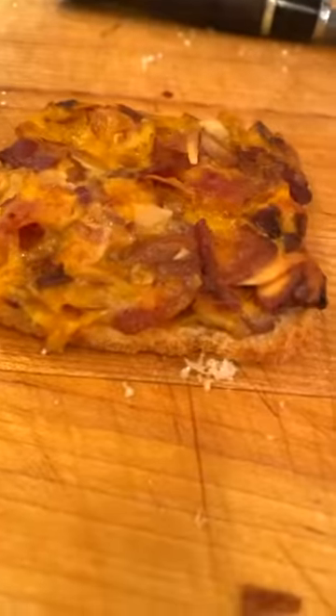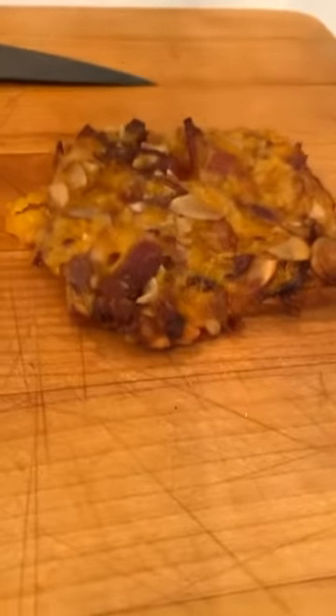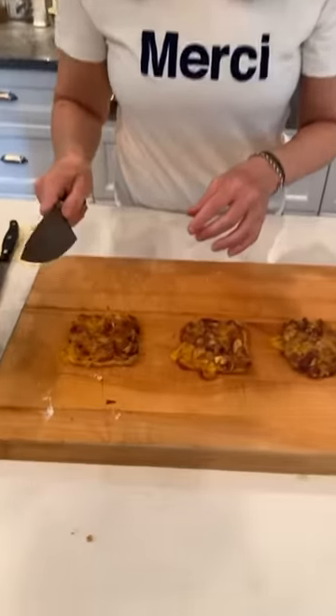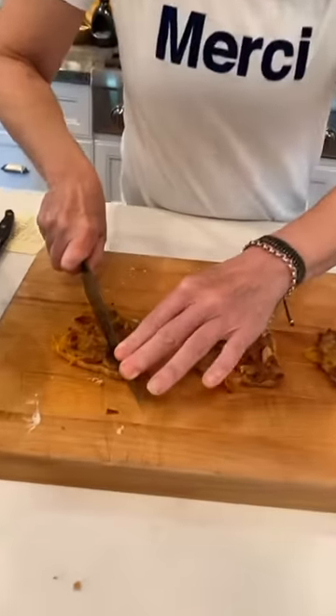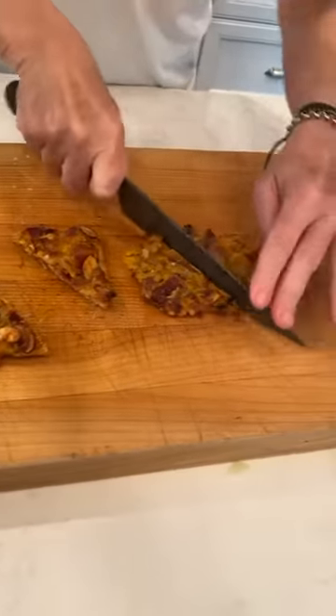I cooked a couple of bacon toasties just before going live and this is what they look like. You can see the cheese and the almonds and the bacon all melt together. The mayonnaise helps bind it, the Worcestershire gives a great flavor, and the onion is in there but you don't really see it because I grated it. I'm going to cut these — you can cut them any way you want, into little squares. I like to cut them this way because this is the way Christina does it, and I have always stuck with tradition.